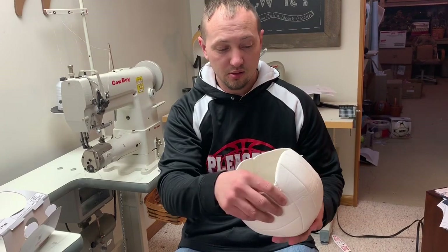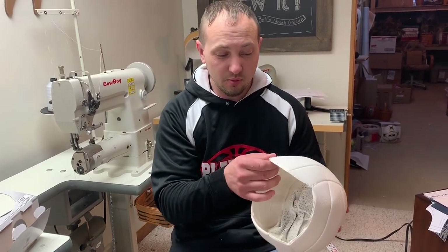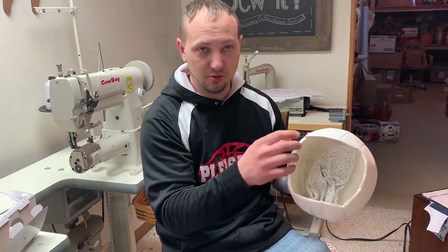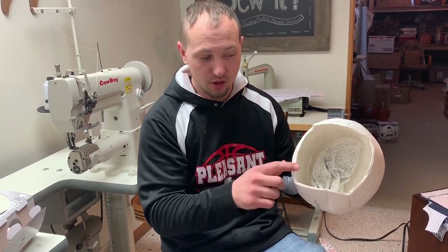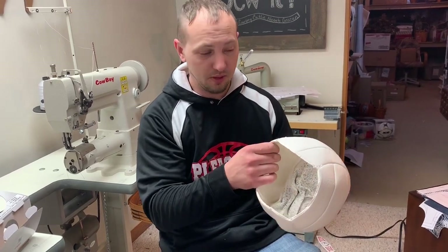At that point we're ready to embroider the panel, and while the panels are embroidering I'll come and reinforce all four corners. Mike is getting ready to do that reinforcement now.